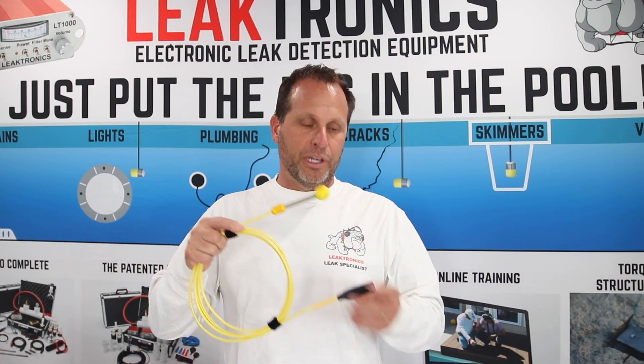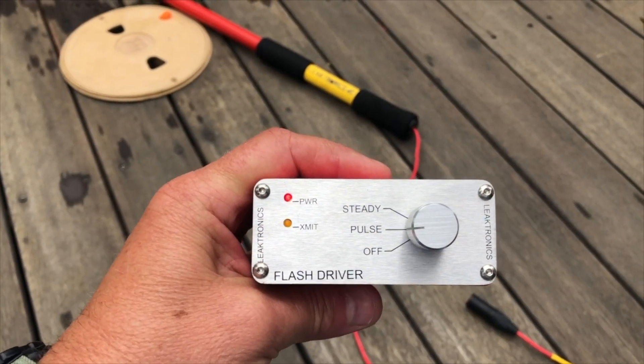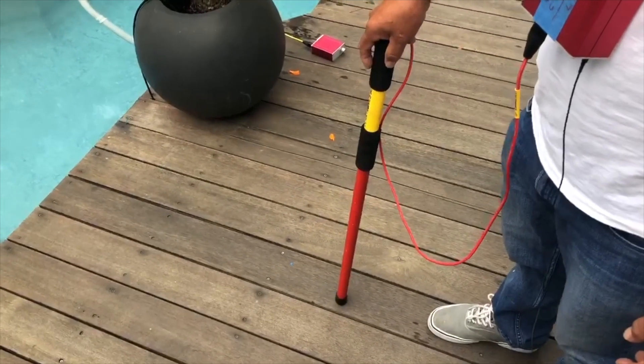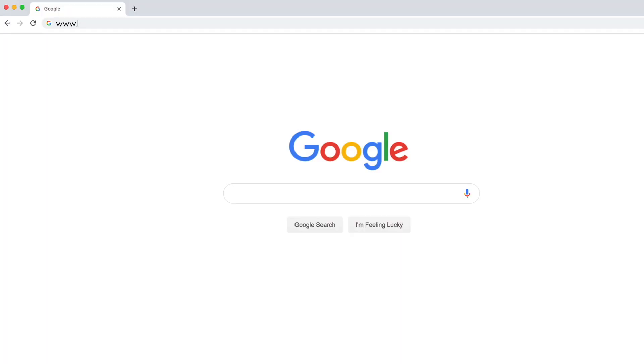Let it go. Now we're going to unplug our amp and plug in our sender. Our sending unit is sending a signal right out of this head right here. So then you're going to take your flash stick, locate it over the area of where you're listening, and this is going to put you right over the leak every single solitary time.